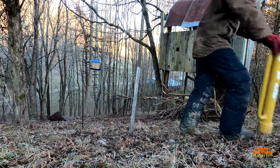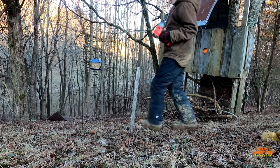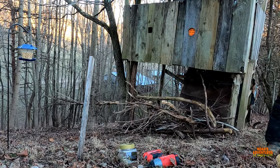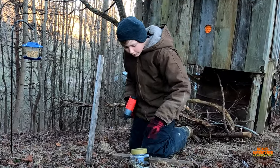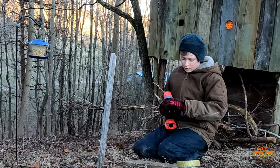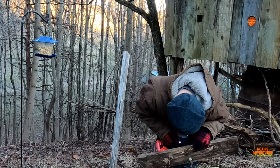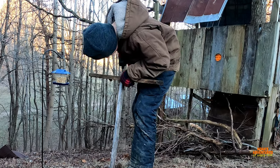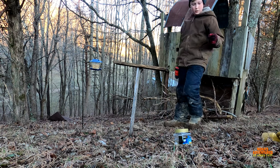There we go, pretty sweet. Now let's put in some screws for the board that's going to be one of the platforms. That's a pretty nice hole. I want to try to make this as flat as possible. Sweet — I like that, that's very sturdy. They should like that.